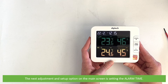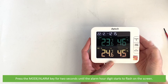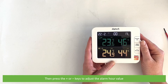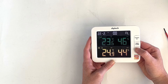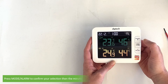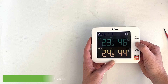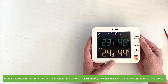The next adjustment option on the main screen is adjusting the alarm time. Press the mode alarm key for two seconds until the alarm hour digit starts to flash on the screen. Press the plus or minus keys to adjust the alarm hour value. Press mode alarm to confirm your selection, then the minute will begin to blink. Use the plus or minus keys to adjust the alarm minute, then press mode alarm again to save and exit. When the device is in alarm mode, the small bell icon will appear on the top of the screen.